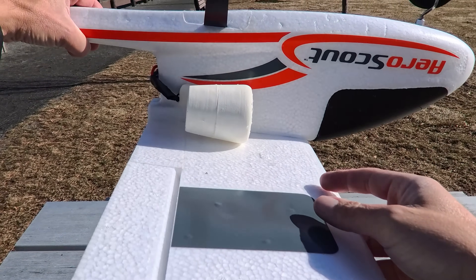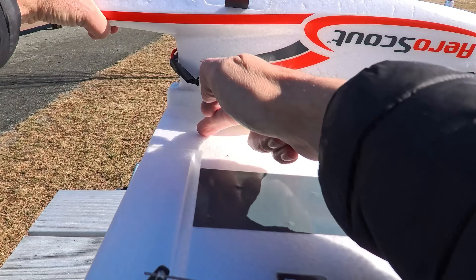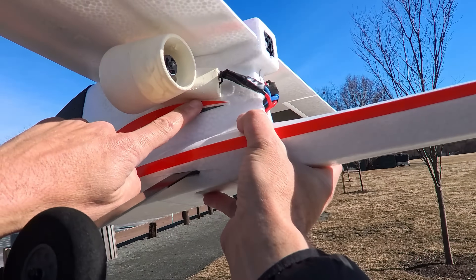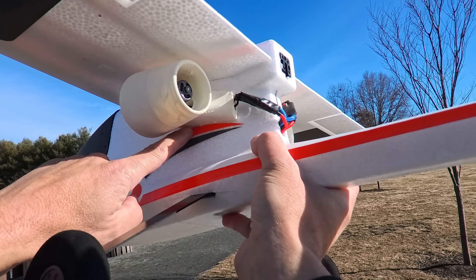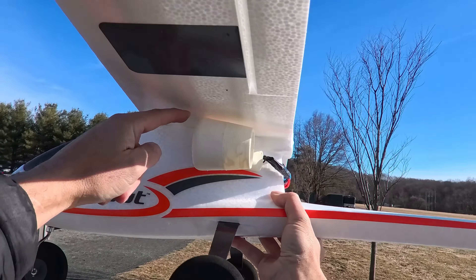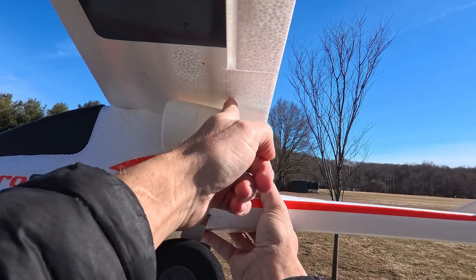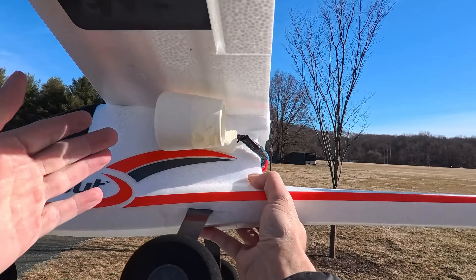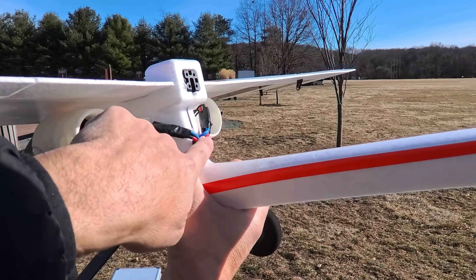So basically you line the nacelle up with this line in the wing. You install and glue one at a time. Don't use the decals as a perfect reference because they could be uneven on each side. Basically the top of the nacelle touches the wing, and the vertical part of the nacelle — the exhaust — is lined up with the parting line at the back of the wing where the aileron slices. You can't mess it up; it's perfectly contoured to the fuselage.